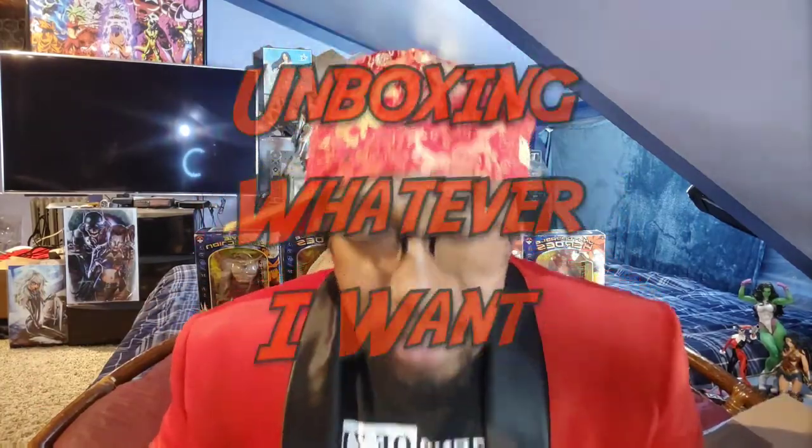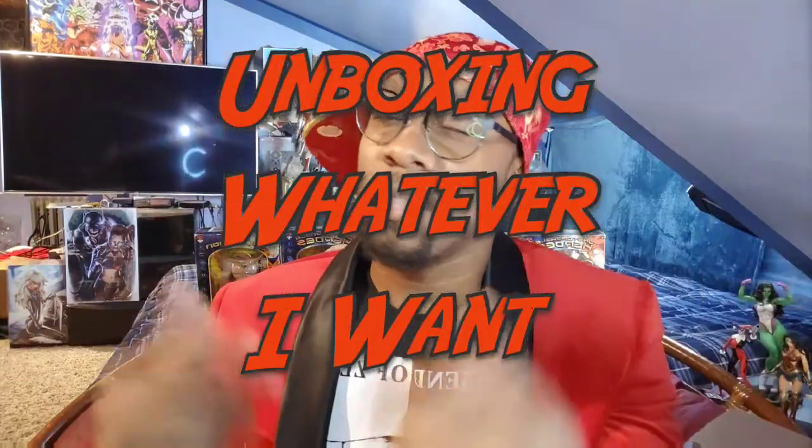What's up everybody, I'm Wes Grant, you're watching Suburban Nerd — that's the channel where I get my nerd news and do this thing I call unboxing whatever I want. Sometimes I'm unboxing a statue or figure from a comic book or superhero character, and sometimes I just want to show you guys whatever I just bought. Today is one of those days — I've had this thing for months, maybe even a year, and I figured it's time to unbox it.